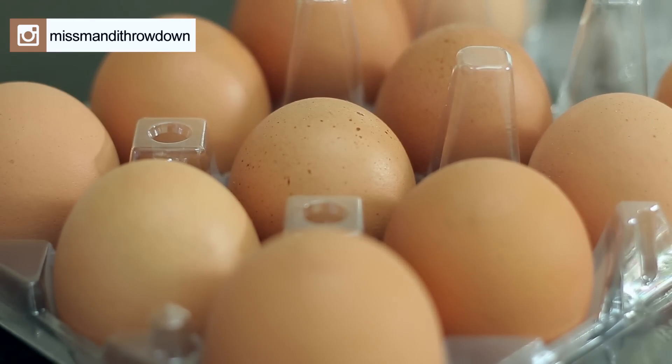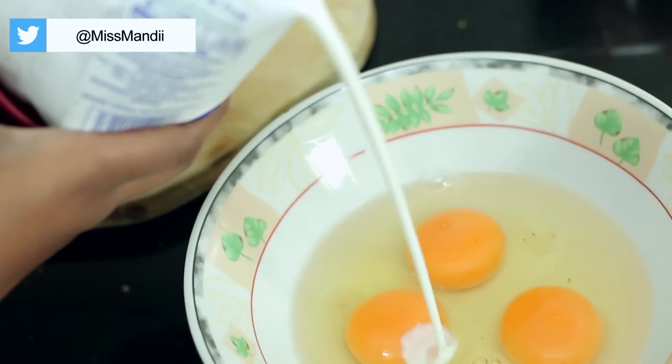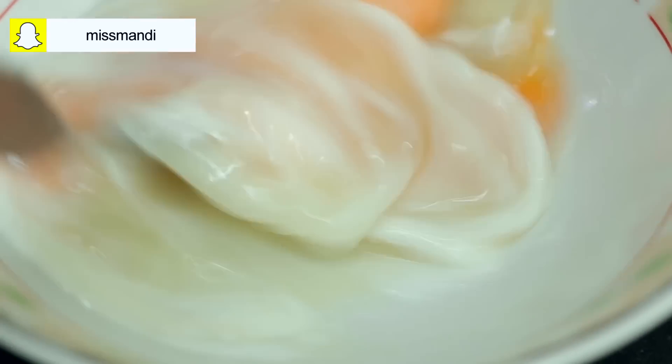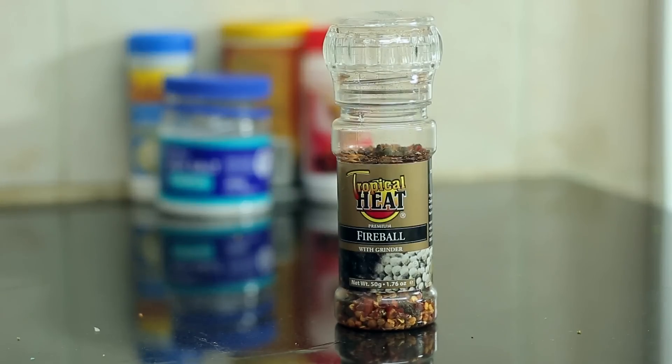We're going to be using three eggs for this omelette. We're going to be adding in a splash of milk to activate the protein. Then we'll beat the eggs with some coarse sea salt and some of my fireball.